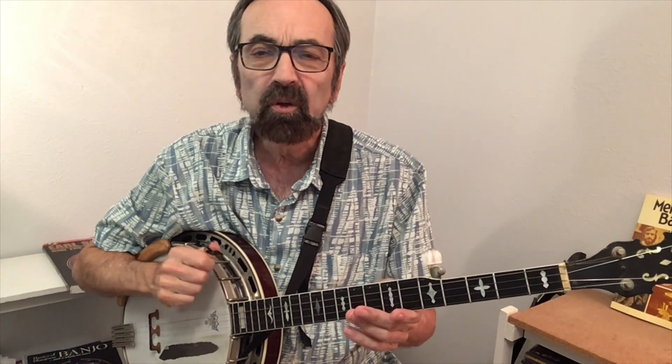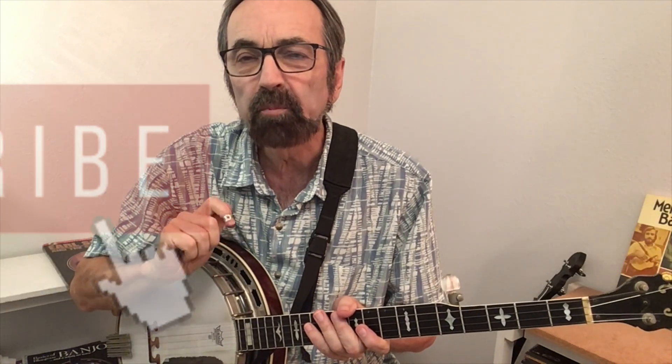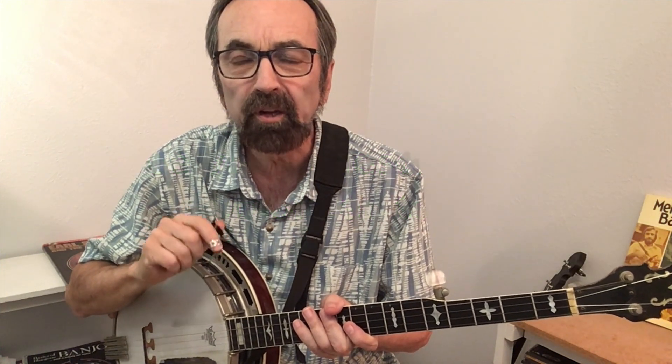With that as a background, we'll now play the song Whiskey Before Breakfast. We'll play it two times through — the first being in the Reno style, the second being in the Keith or melodic style. There will be a scrolling tab going across the screen as I perform both solos. If you'd like a copy of the tab, just see the video description for information as to how to get it.